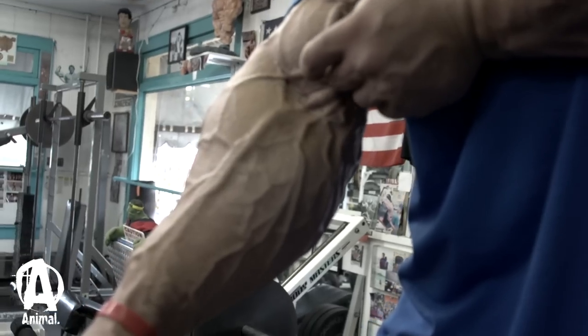I get a lot of people that tell me they don't have forearms and I say, do you train them? They go, no, I just do arms. I'm like, well, there you go — you need to train them.